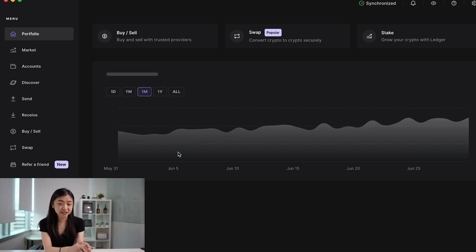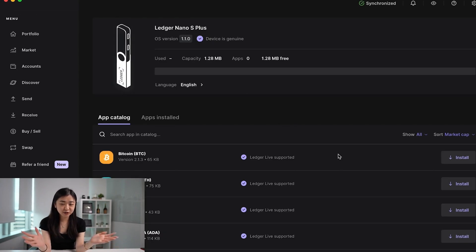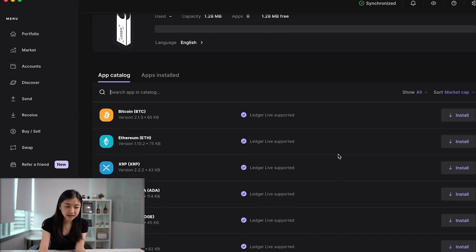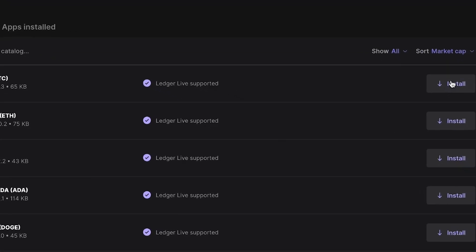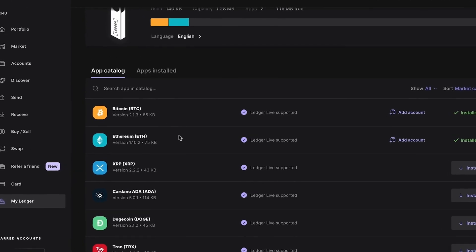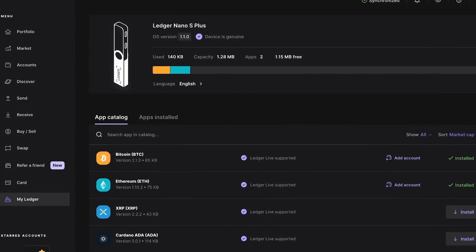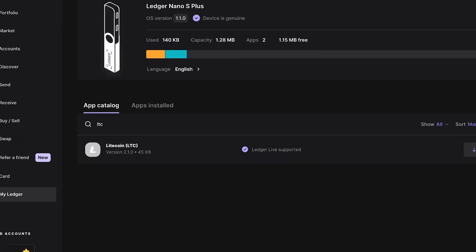Make sure your Ledger is plugged into your computer, then scroll down to My Ledger. You'll have to allow a secure connection with Ledger and confirm it on your device. On My Ledger, you'll see an app catalog consisting of many different coins and tokens. All you have to do is install the app for whichever coin you want. For example, to add Bitcoin, press Install — it's very quick. You can also search the catalog for other coins, such as Litecoin by searching LTC, and easily install it.